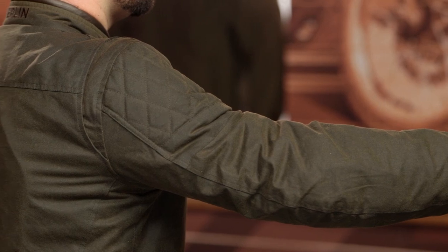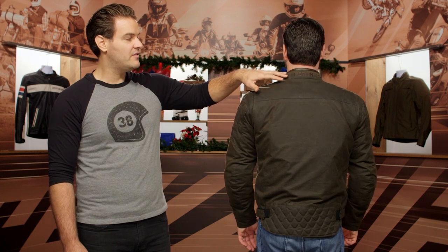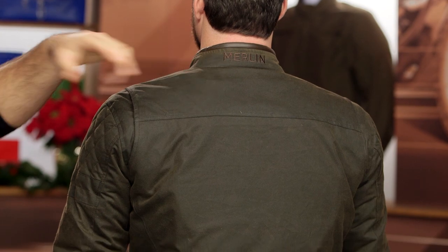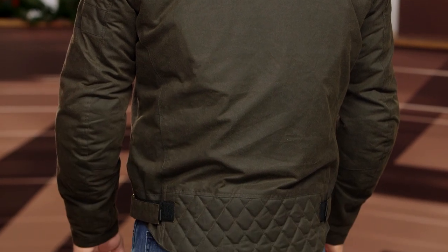Velcro adjusters at the side let you cinch down that waist. Brian, face backwards. Starting at the top and looking down the back, you have a little bit of a leather accent at the top of the collar and the Merlin logo — very minimal branding on the jacket. Level one back protector, and then quilting at the base of the jacket, but clean lines throughout.